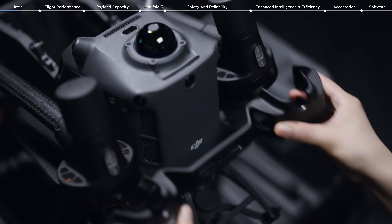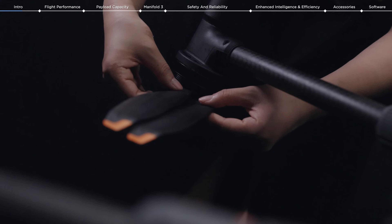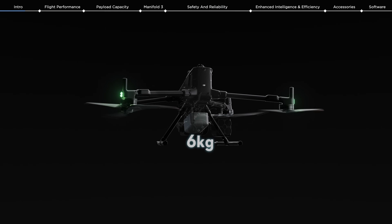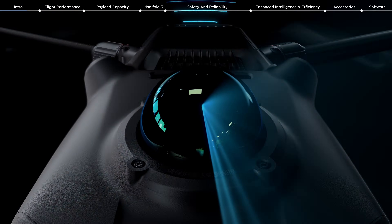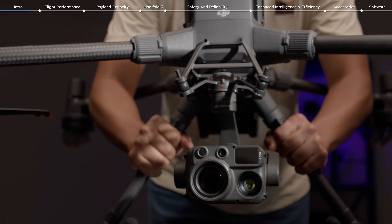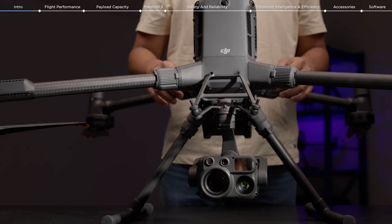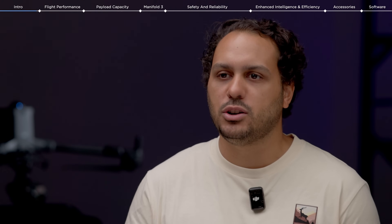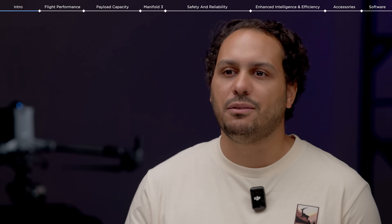I'm pleased to introduce the DJI Enterprise latest solution, the new Matrice 400 — engineered for excellence, designed for versatility. Featuring industry-leading flight performance, up to 6 kg payload capacity and advanced obstacle sensing, the Matrice 400 will redefine what professionals can achieve in the field. In this video, I'll go through the major enhancements of the Matrice 400 and show you why this drone is said to be the apex of commercial drones.